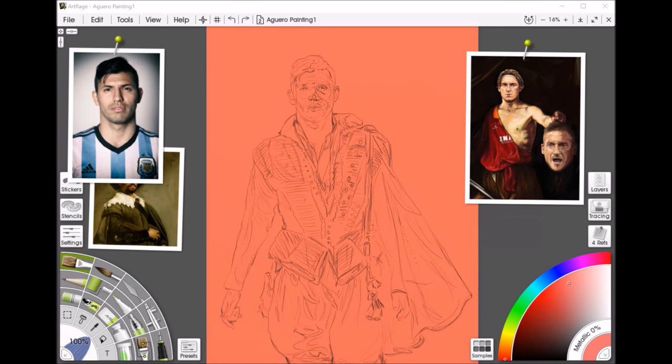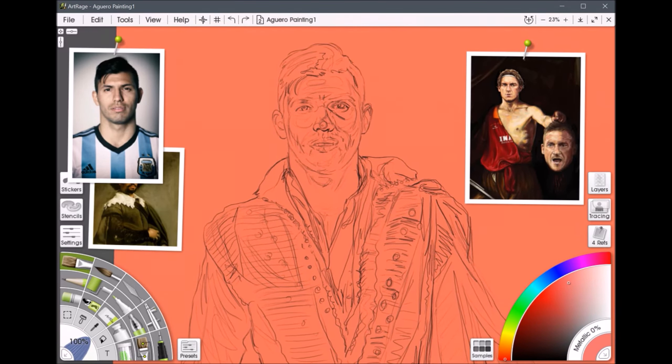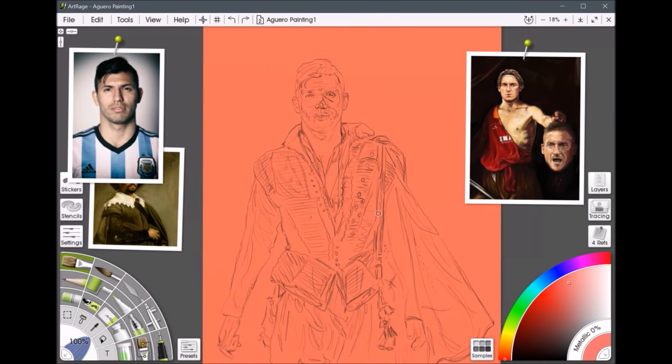What I was working on here was a portrait of Sergio Aguero for a BT Sport promotion, as part of their Champions Draw competition. He was one of three characters within a much bigger piece. I chose to do these footballers in Elizabethan dress because I'm a bit crazy and thought it would be funny — and because they were playing Barcelona, I did them as Sir Francis Drake.